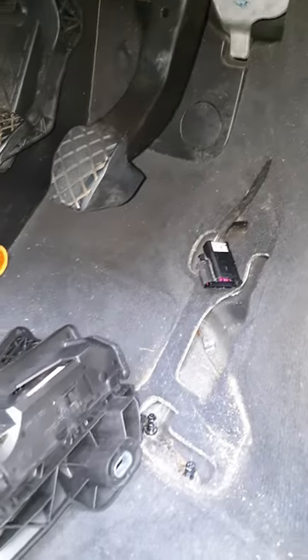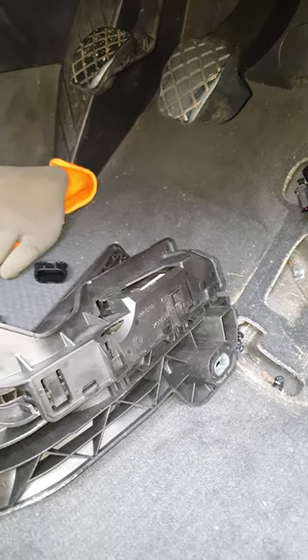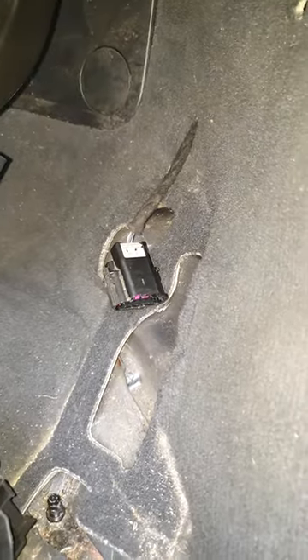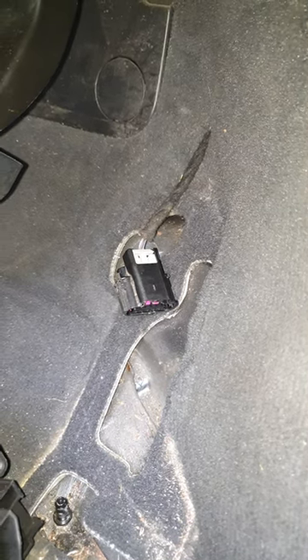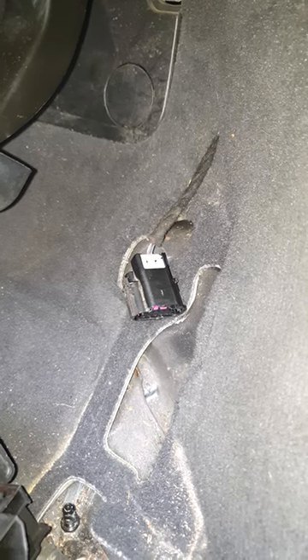Hi, I'm working on a 2005 Audi A3 8P BKD engine. I wanted to show you how to get the connector off the top of the accelerator pedal because I found no good instructional videos on how to do so on the internet, and it is a bitch.